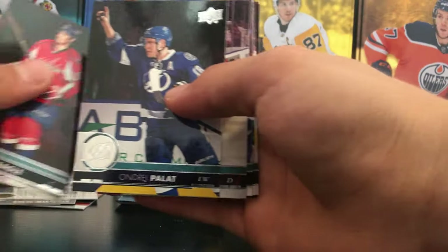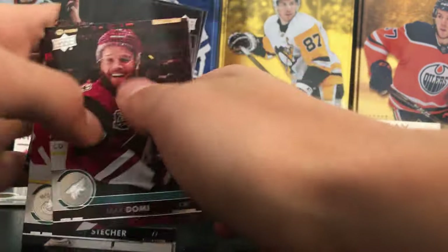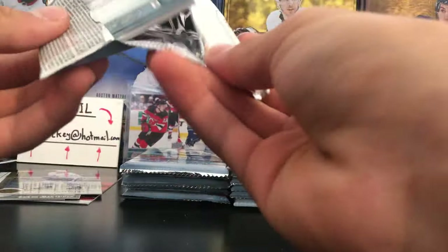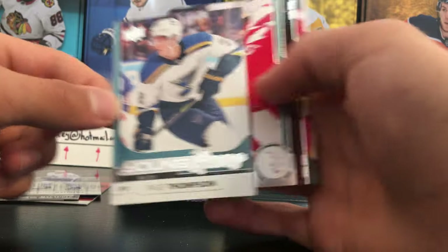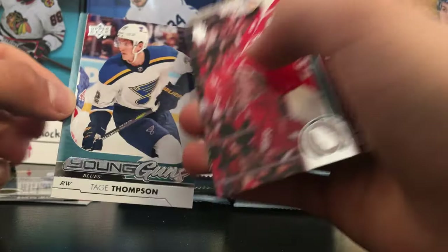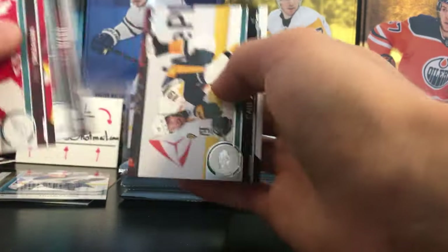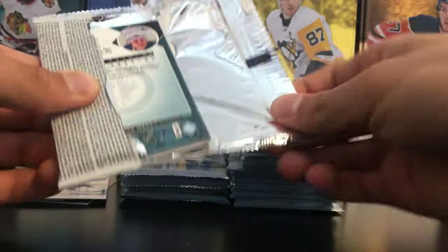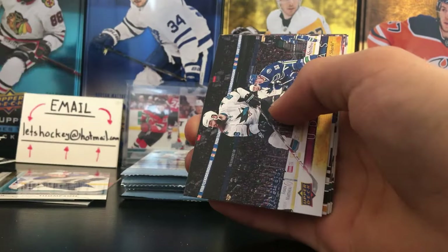I like that card — Max Domi. Let's see what we can get. Matthews and Domi there, so all base for that pack. Next pack — Tage Thompson Young Guns, second Young Guns. I don't think he was on the team when the St. Louis Blues won the Cup last year, but that's a pretty nice Young Guns. We still have four Young Guns to go, and this was a pretty cheap box, so I can't complain.